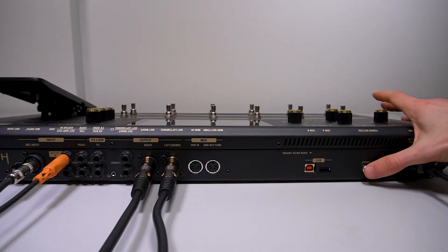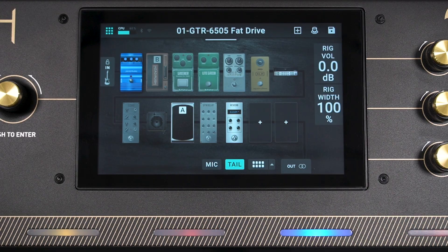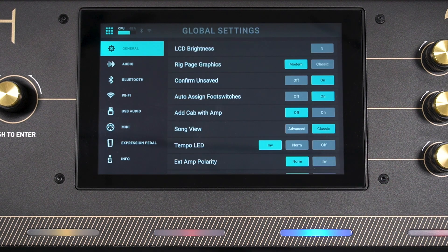Once you've connected all of your cables, press the power button to power on your Prime. To access the HeadRush Cloud, you need to connect your Prime to a Wi-Fi network. You won't be able to use the cloud without an active Wi-Fi connection. On the main screen, open the menu by tapping the icon in the top left corner, then tap Global Settings, then tap Wi-Fi.